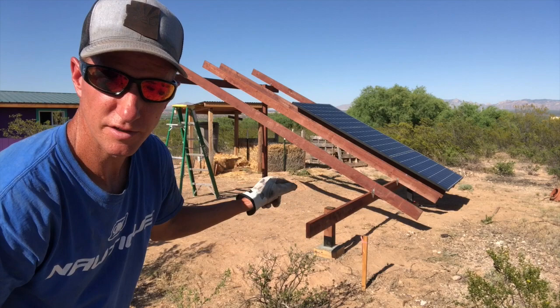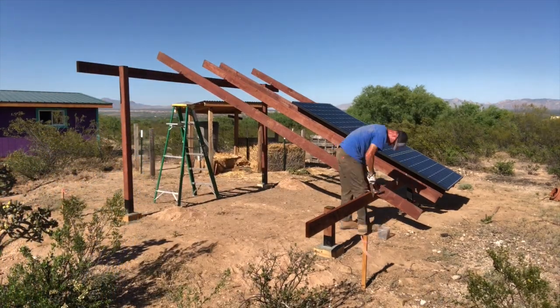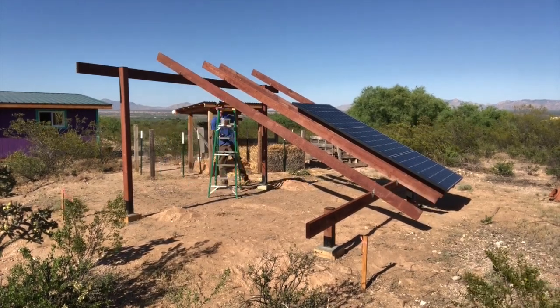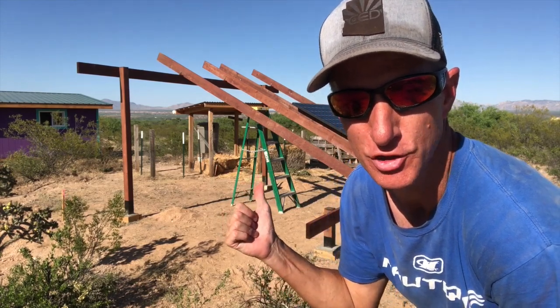All the measurements look good. I'll just finish nailing those rafter ties in. And now more unistrut.